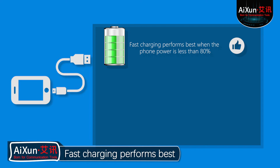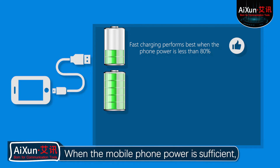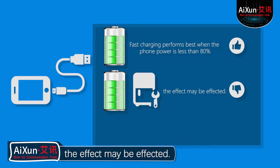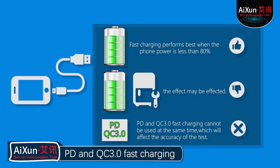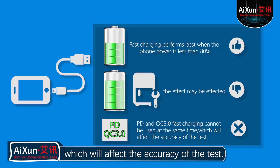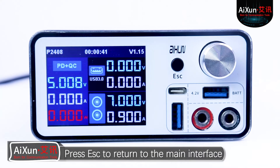Fast charging performs best when the phone power is less than 80%. When the mobile phone power is sufficient, or the tail plug is replaced, the effect may be affected. PD and QC 3.0 fast charging cannot be used at the same time, which will affect the accuracy of the test. Press ESC to return to the main interface.